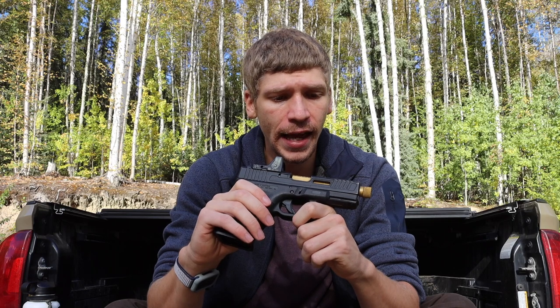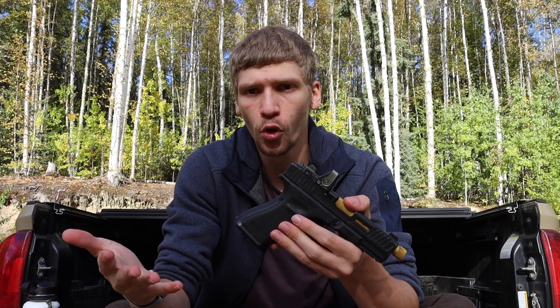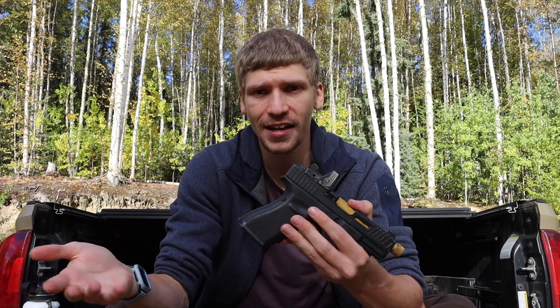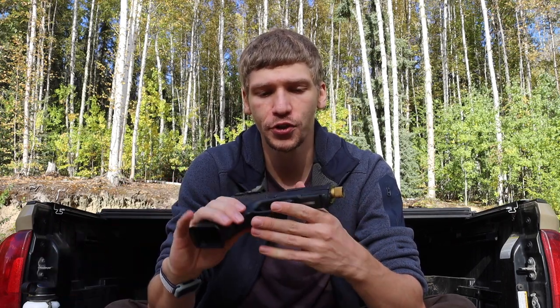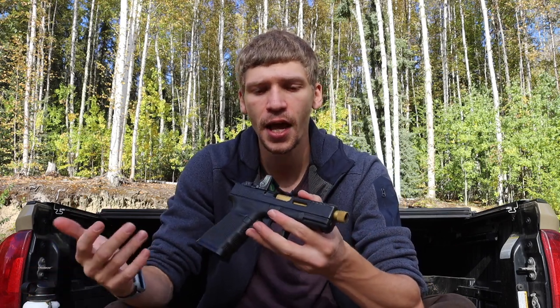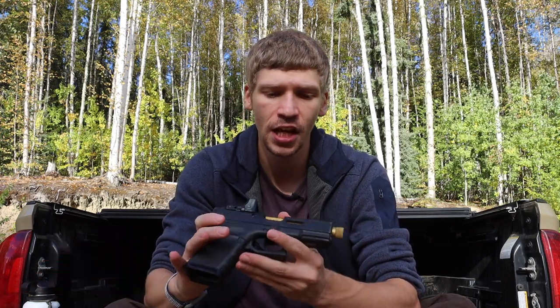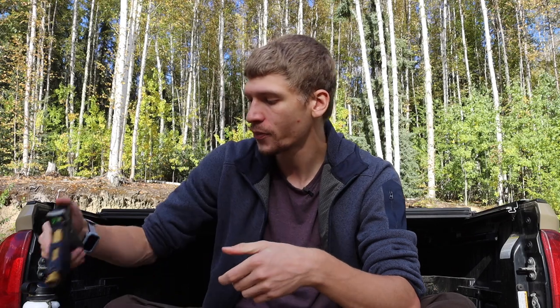When it comes to EDC handguns, you want something capable of handling the realistic threats you may encounter, and something you're willing to carry consistently. Carrying a handgun is a little bit of an inconvenience, similar to a knife, but the trade-off is having a tool capable of handling different tasks. This Glock 19 is pretty comfortable to carry and enjoyable as a whole — anyway guys, hopefully you enjoyed the video, God bless and I'm out.